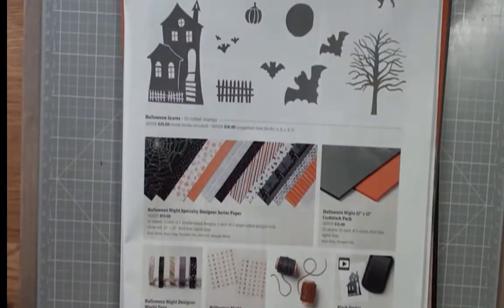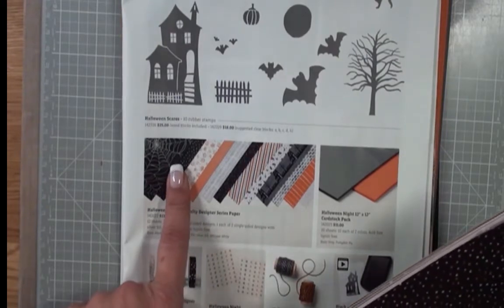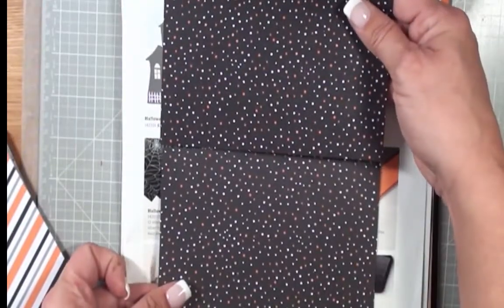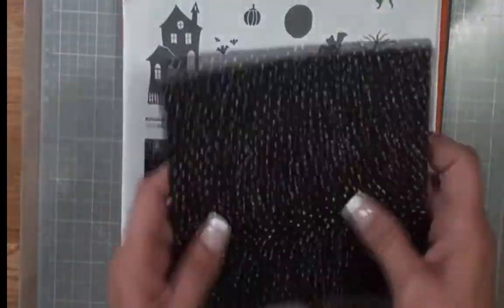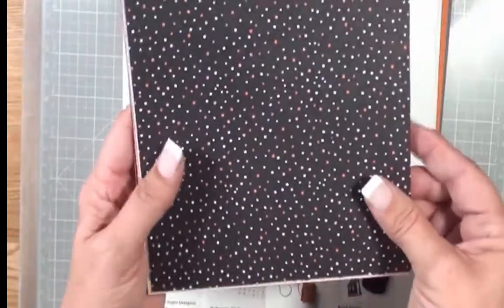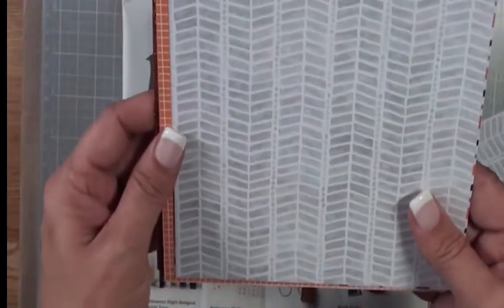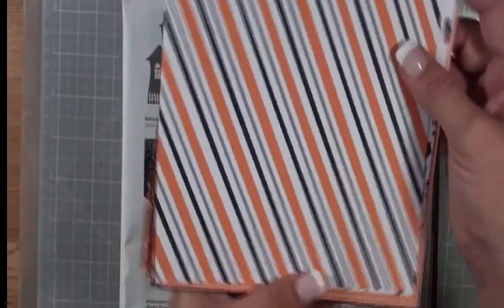We have the Halloween Night Designer Specialty Series Paper — this is 12 by 12, and you're basically going to be getting one sheet of each that is 6 by 12. I've cut it in half, so you're going to get one half of that. Turning it over to show you the patterns: we have this cute little polka dot pattern, and then basic stripes — you can turn them either way.